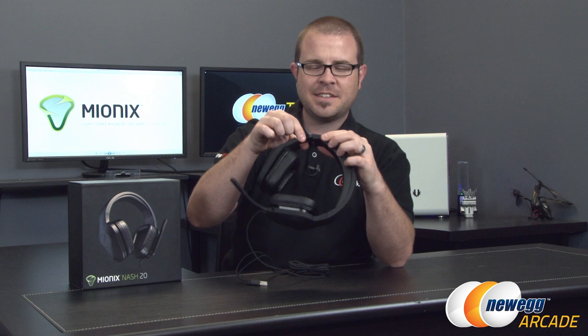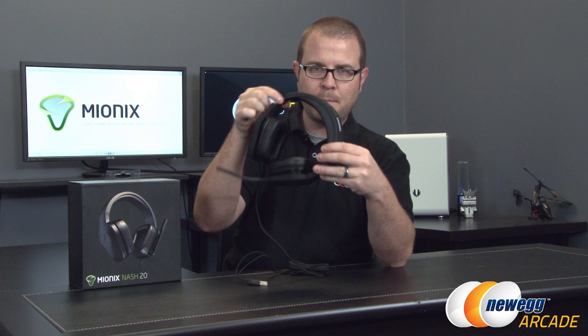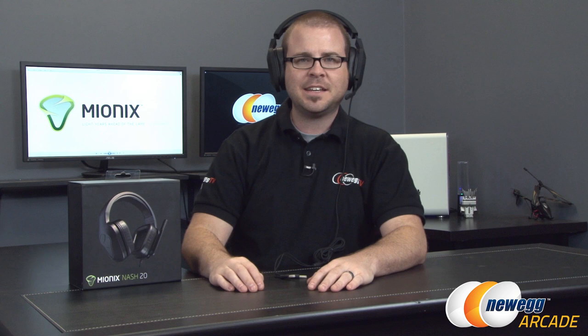One last thing to point out — this does have easily adjustable ear cups on the side, and the band here is metal. That's one of my requirements for higher-end gaming headsets: that they put some decent reinforcement in the headband, because that's where I've had headsets break before.